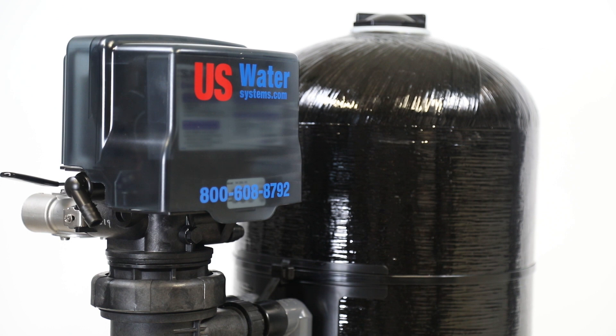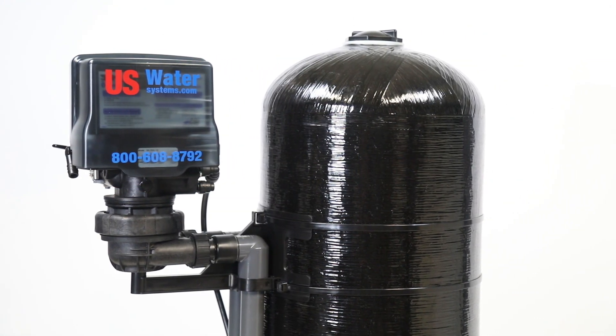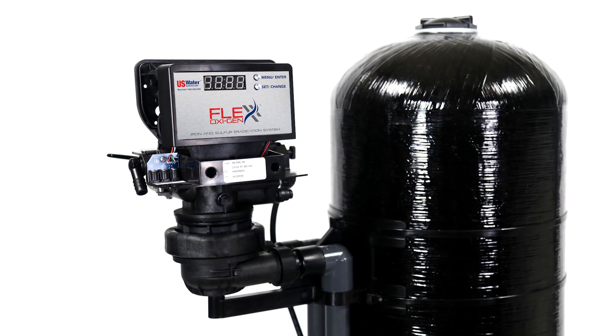The Flex Oxygen neutralizes this by making sure the valve never has any contact with the oxidation process. Rather than being mounted at the top of the tank, the control valve is mounted on the side of the tank. The air goes directly into the tank and never touches the valve, eliminating all of the problems that regular aeration systems have. The Flex Oxygen is the most unique and reliable aeration system on the market — one that not only works great, but will not be a service nightmare.